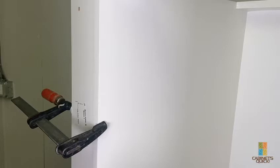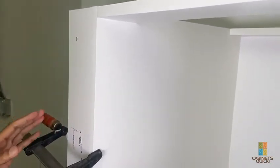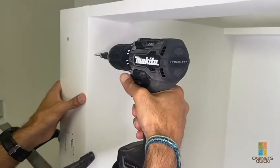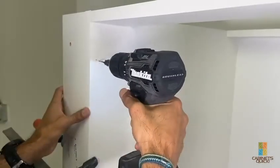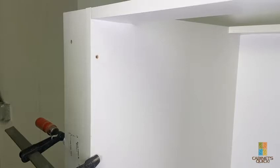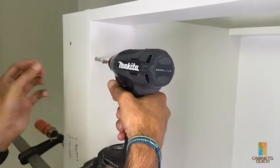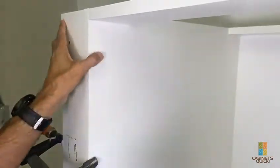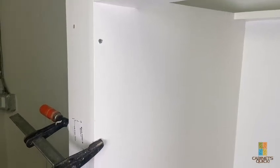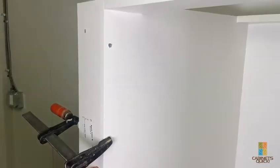We're going to do the new version with the dowels method first. I already put in the filler backer, and the filler backer has a dowel hole. We're going to pre-drill the filler backer — it's a good idea to pre-drill so you can screw in easier. You do that at the top, bottom, and middle as well. Then we'll show you the next step on how to install the filler front.